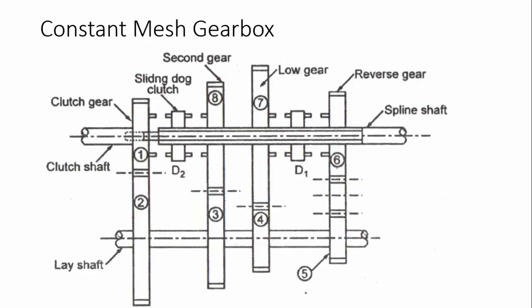Let's see how this constant mesh gearbox works. As in the previous case, the construction is more or less similar — there is a clutch shaft from the engine, power comes to this clutch shaft and is fed into gear number two. There is also a lay shaft and an output spline shaft. As you can see in the image, all the gears are meshed with one another — that is why it is named the constant mesh gearbox.